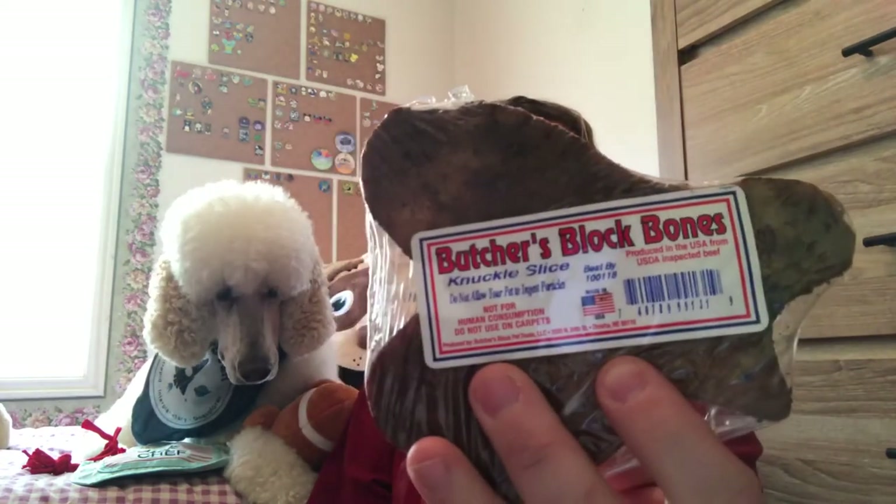Now for the chew for the big box, it is this butcher block. It looks like it's a knuckle — a beef knuckle slice. So you can see it's not the full size; they just sliced it in half. Now I'm not going to give this to him now because it will take him a while to chew on it, but later he'll get that.